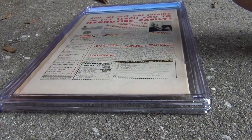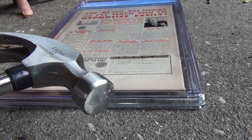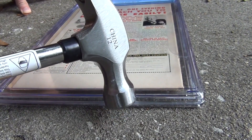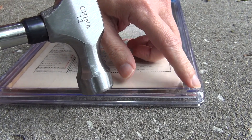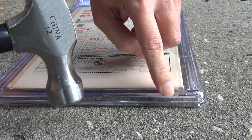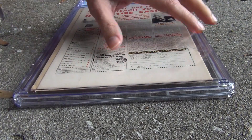Let's get to it. I'm out here on my driveway with a hammer. What I will do is carefully just hammer the edge of the bottom of the CGC slab.